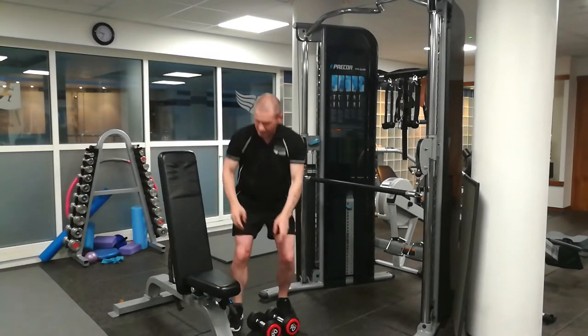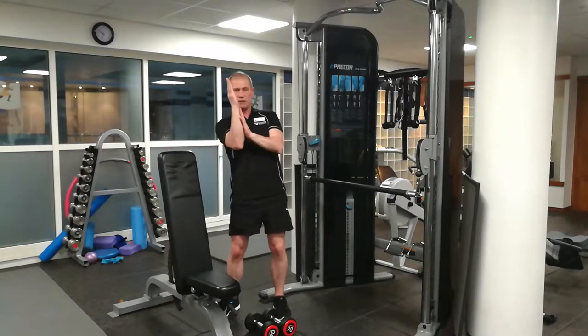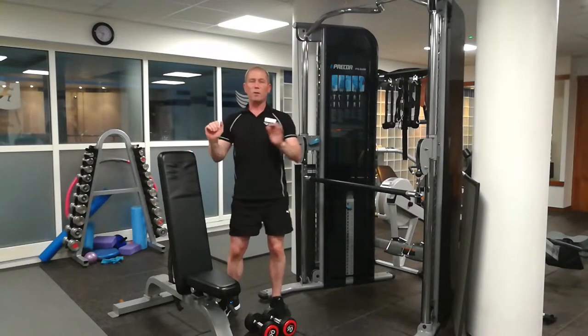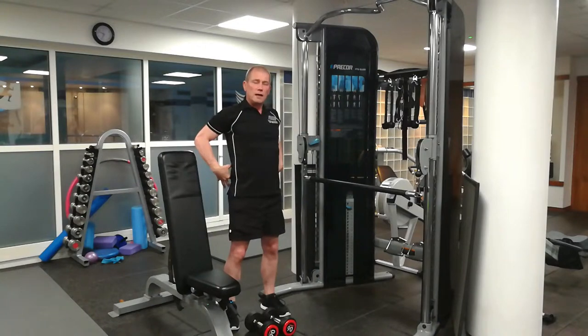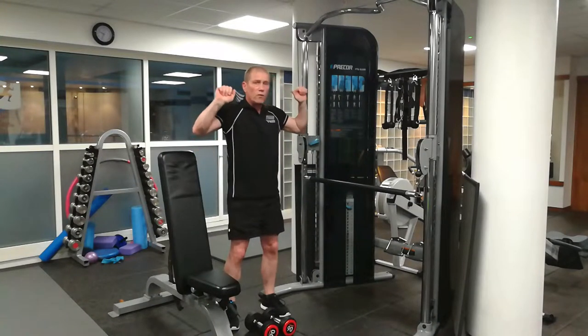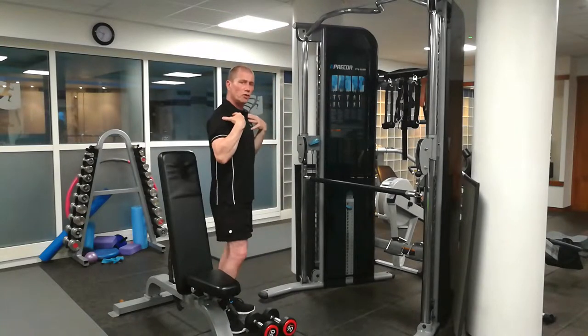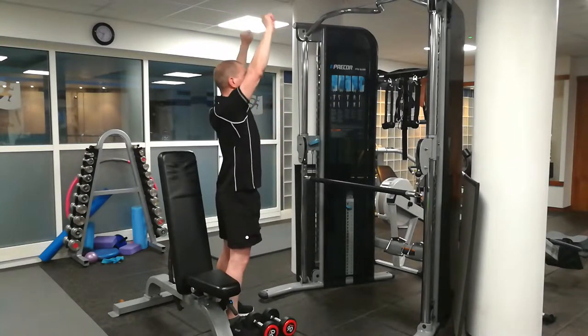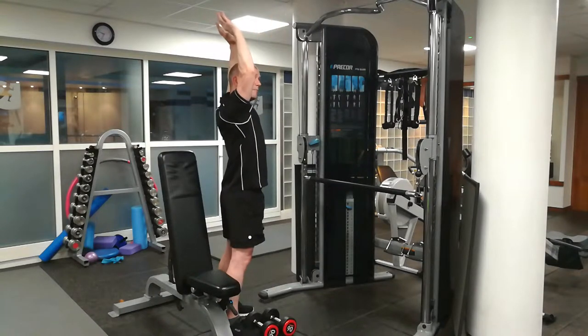One point I want to make is to have the bench slightly angled back — only a very slight angle. The reason being, when you've got it too far forward it's very hard to get a stable back. But when you lean back just a little bit, you'll focus better. Because the natural movement of the shoulder wants to come forward — it doesn't want to come straight up behind you.